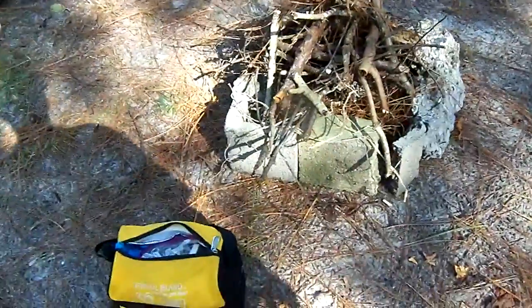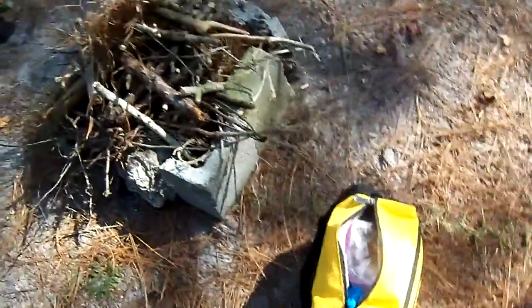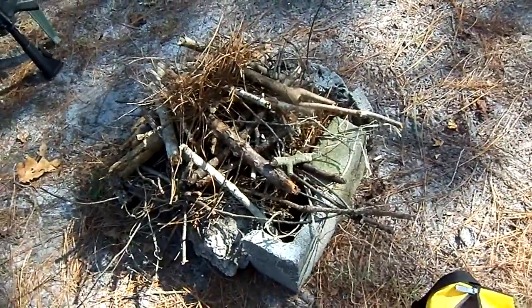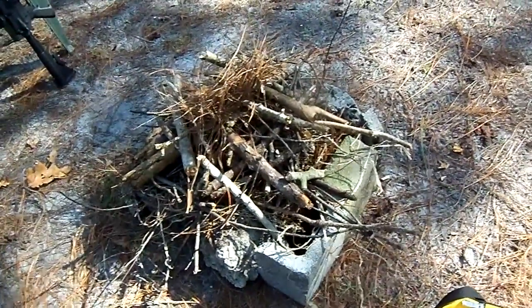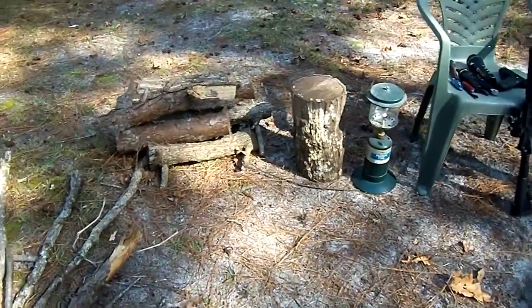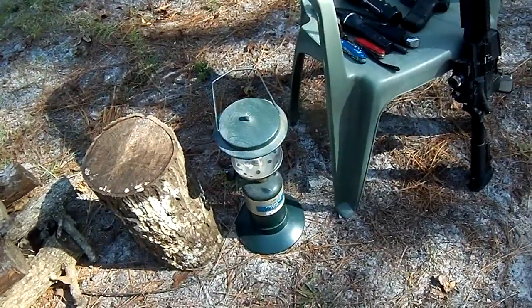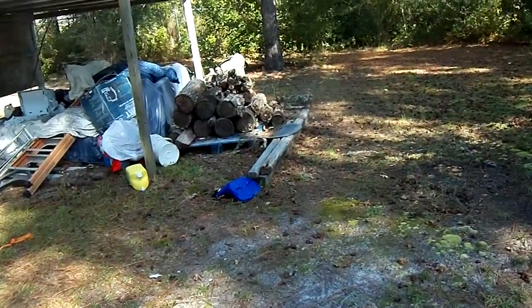If you watch some of my other bushcraft videos, you'll know that's my fire starting kit. I've got a fire set up — not for warmth. I'm planning to cook some food out here tonight. And I've got some backup wood there. There's my Coleman propane light.